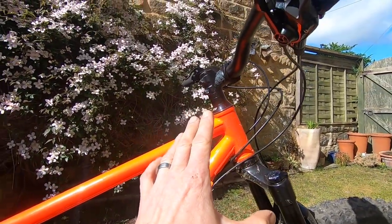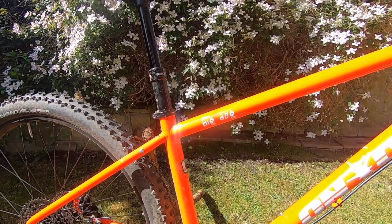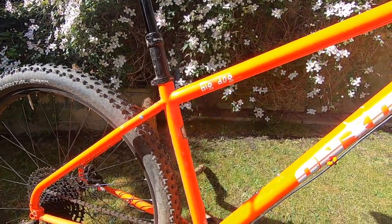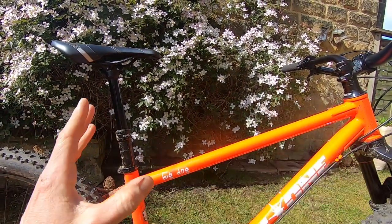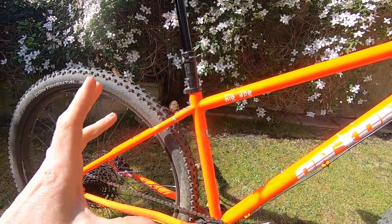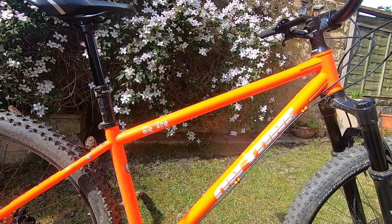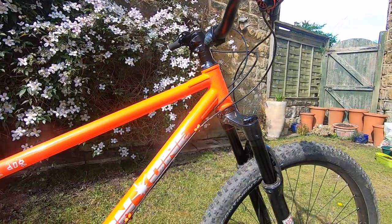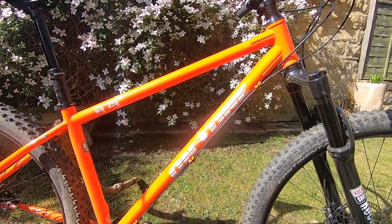The frame weighs 2.7 kilos, so it's heavier than an alloy equivalent — a Scandal weighs about 2 kilos with very similar geometry. This is the bike you go for if you want that vibrant, springy, resilient classic steel feel. Geometry is 65-degree head angle, 75-degree seat angle — pretty contemporary. The seat is shifted forward a little to help with climbing. This medium has a 446mm reach, going up to 460mm on the large.